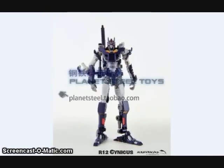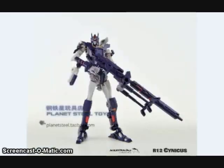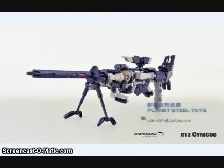Mastermind Creations also showed off some nearly finished images of their Cynicus figure, who is one of their DJD-inspired figures. I think this is a guy named Voss, who transforms into a rifle. As you can see here, it's his alt mode.